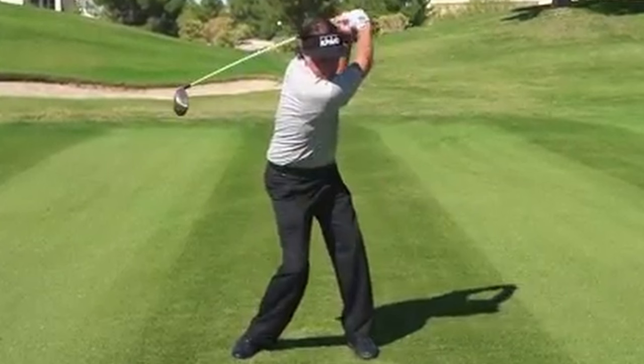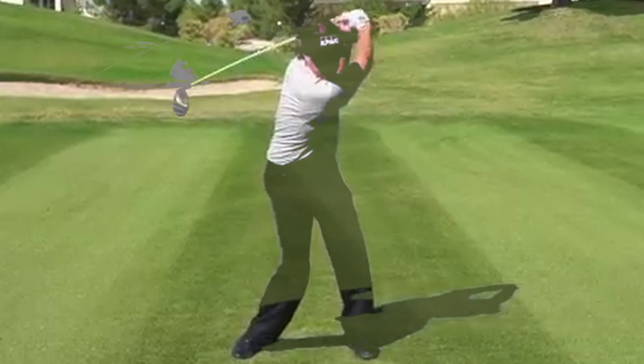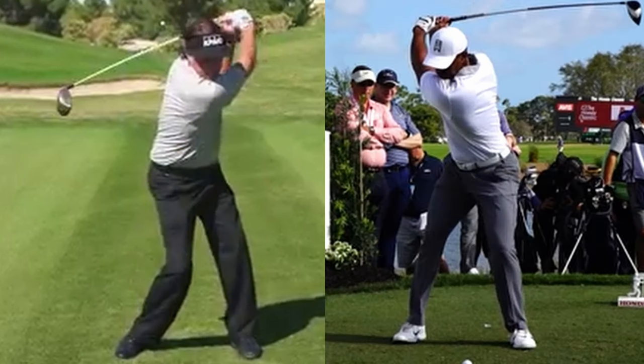Phil's driver wraps around his body as well and literally points at the ground. For a lot of us, neither swing is practical.